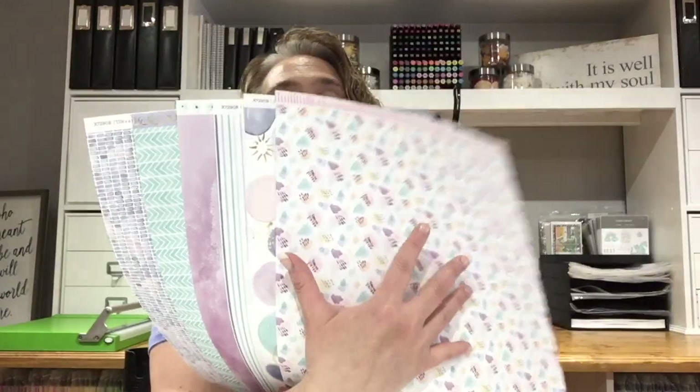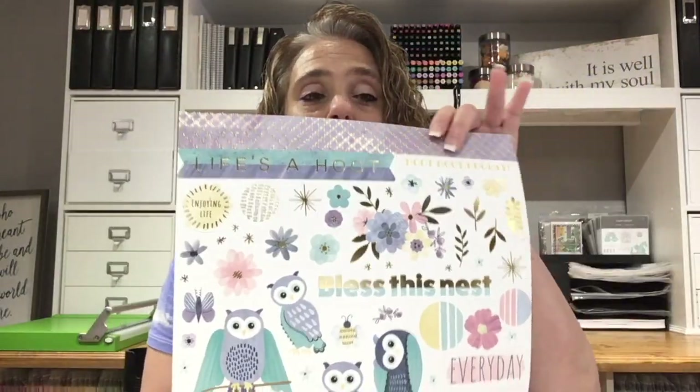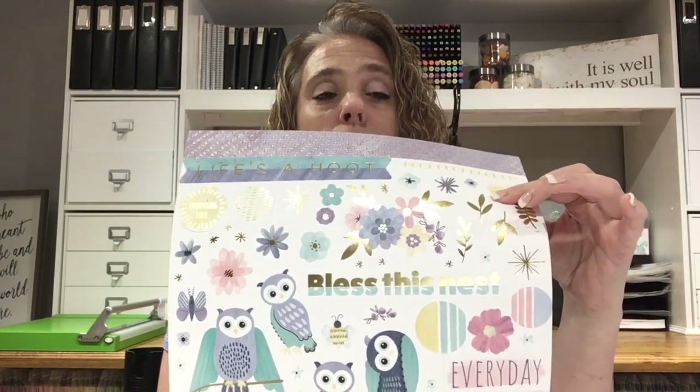So let me show you the paper that I've chosen. I am going to use Life's a Hoot — because Life's a Hoot! This paper is double-sided, so you get two of each design, and it comes with an amazing sticker sheet. These sticker sheets have a gold foil to them and are so super cute and such amazing quality.